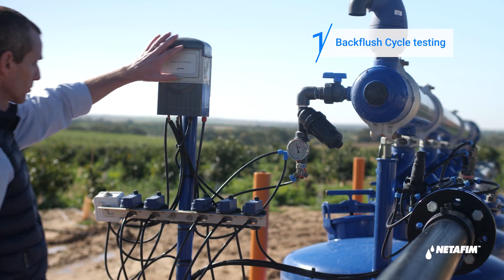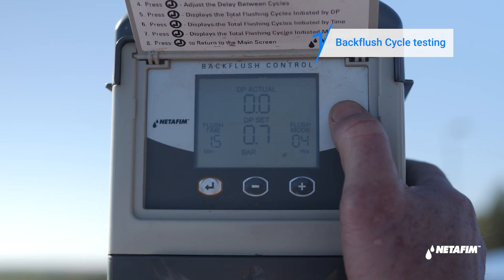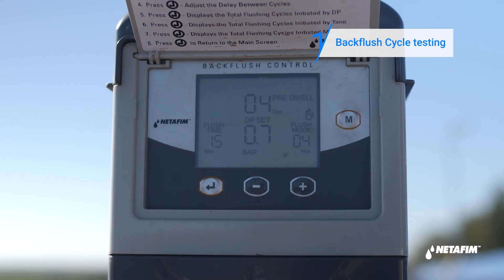Once a week, commence a backflush cycle by pressing the M button and check that the backflushing happens in sequence according to your backflush controller setup.